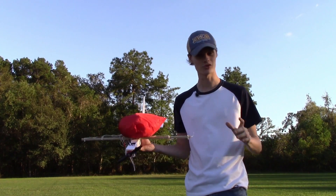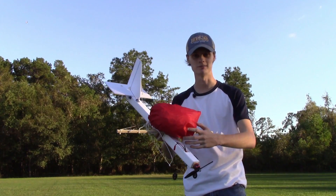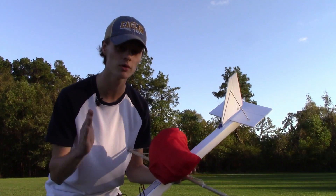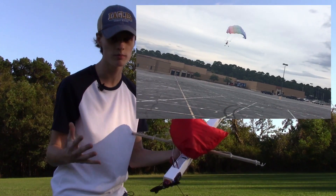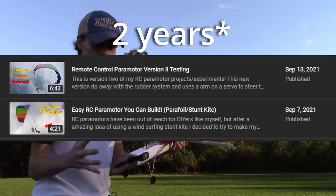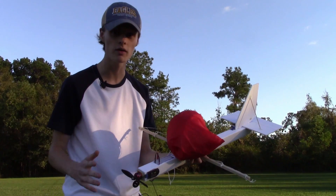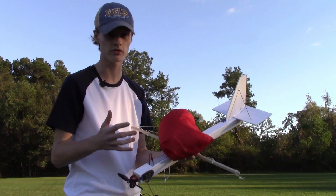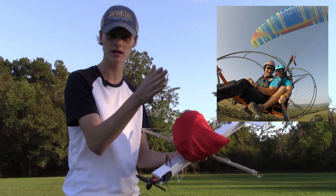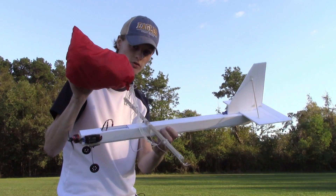Hello everybody, my name is AcePilot109, also known as Captain John, and in this video I'm going to be flying my brand new parachute airplane. Some of you might actually remember my paramotor prototypes that used a parachute and RC components to try and build a DIY paramotor. It's been about a year since then, and I said I would build another prototype but I never ended up doing it. So now I've come back with a completely new approach — instead of having something like a paramotor with just a motor dangling with a little rudder to steer, I actually built a whole airplane that is going to be suspended from the parachute.